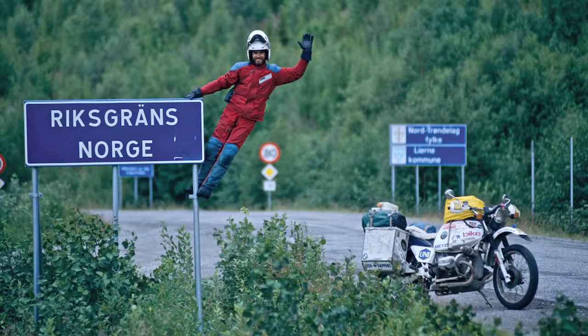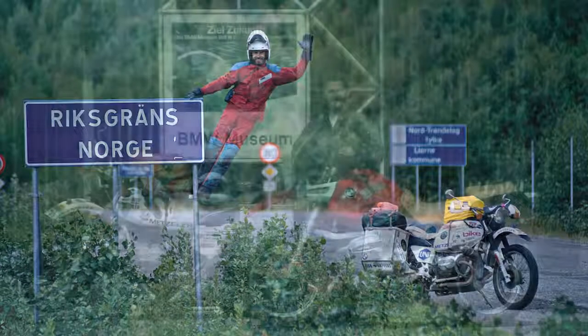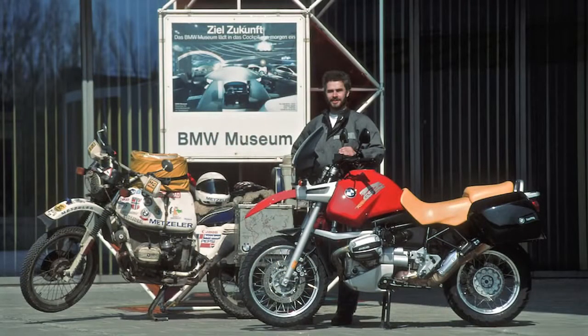When his journey ended in 1992, the R80 GS that had taken him around the world found a home at the BMW Museum in Munich. And Helge Pedersen rode away on a new BMW R1100 GS.